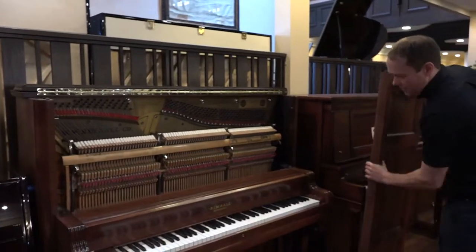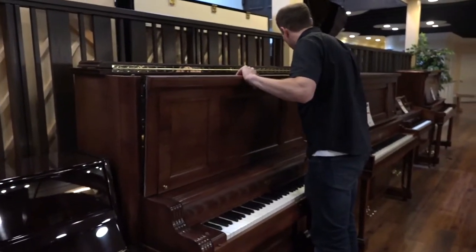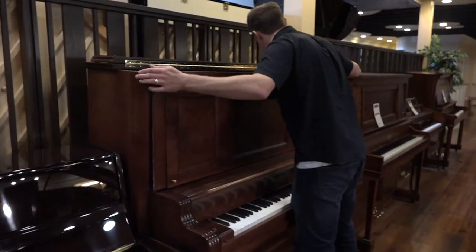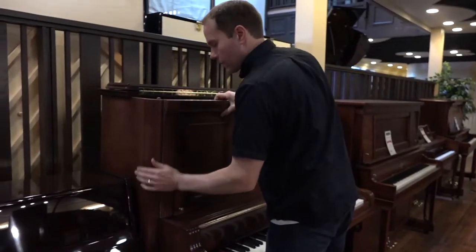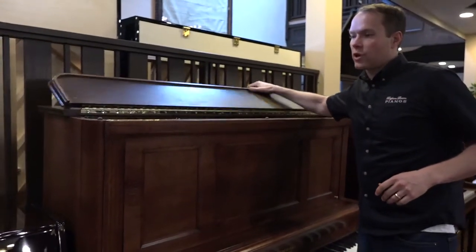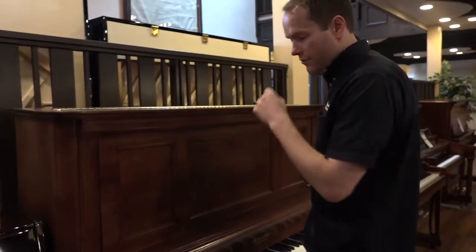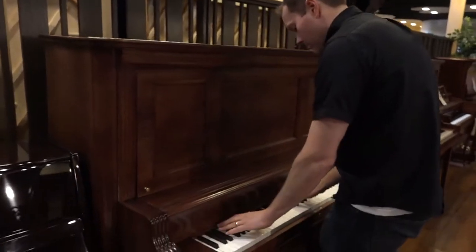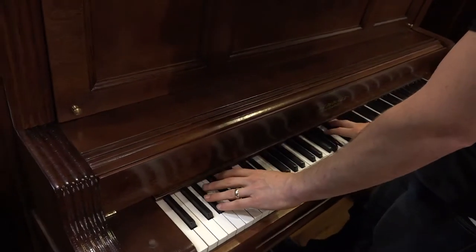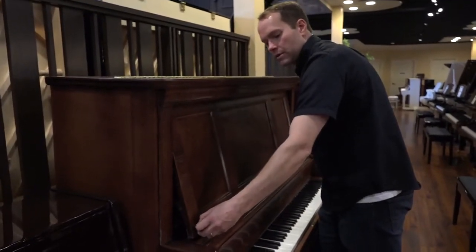I guess the only thing left at this point is just to play it, to hear how good it sounds. It's fun to work on these old pianos, especially a piano like this one, because it really is a demonstration of the craftsmanship and care to detail that was taken on things like pianos and furniture from this era. It's got a nice big sound — and it kind of stays where you put it.